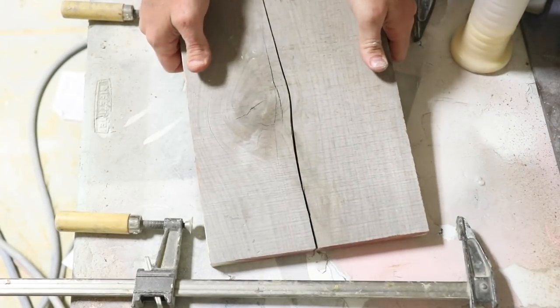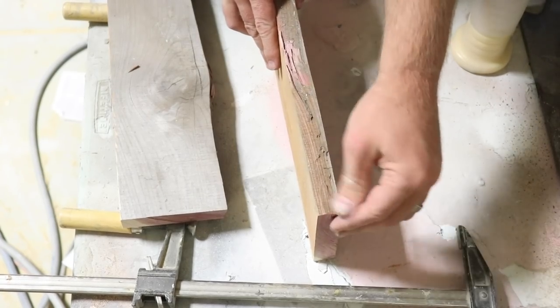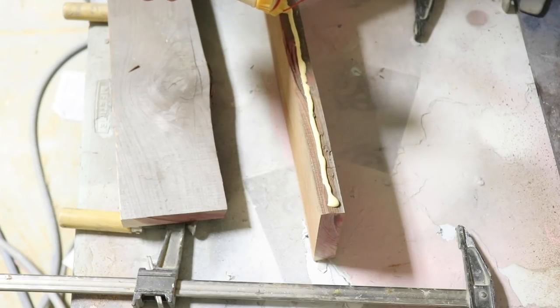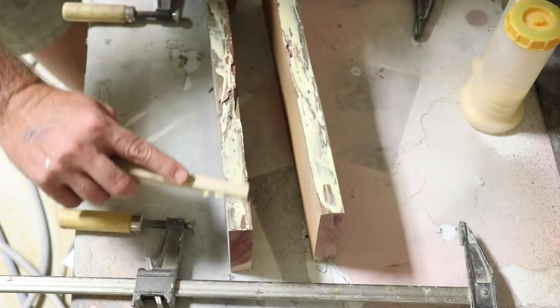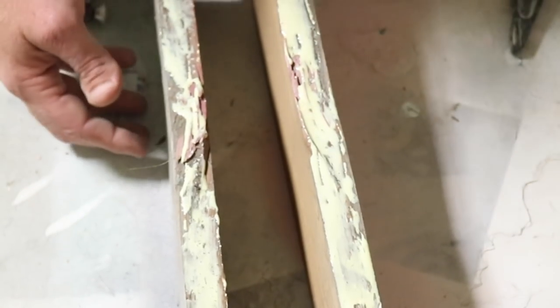It just has a few fibers holding it together, so I'm gonna go ahead and break those apart and put a liberal amount of glue on the broken spot. I couldn't find a little foam brush that I'd usually use for this, so I'm just using a piece of scrap wood to spread the glue out. That's probably way too much glue, but I don't ever want it to come apart again.